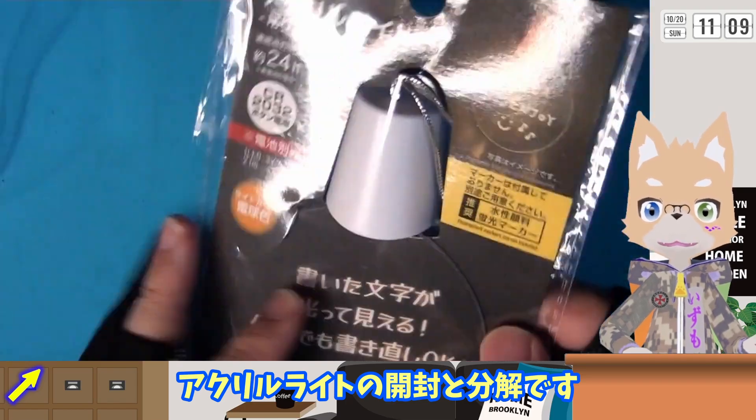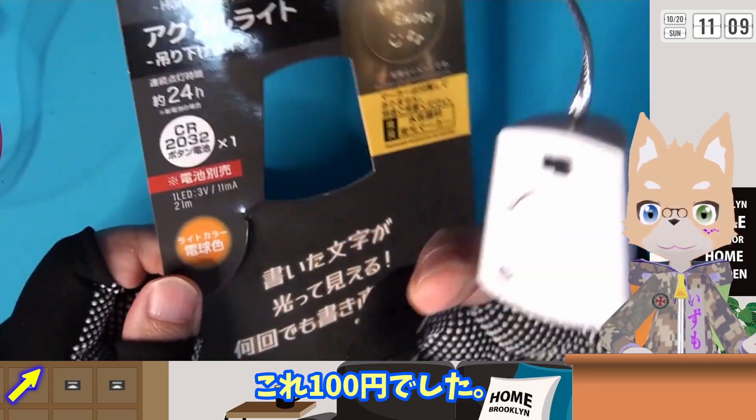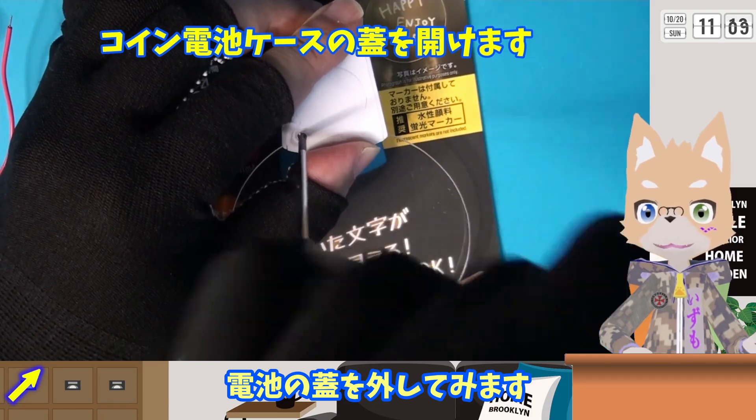うまく刺さるでしょうか…なんとかなりそうです。アクリルライトの開封と分解です。ダイソーのサイトで調べたらこれ100円でした。